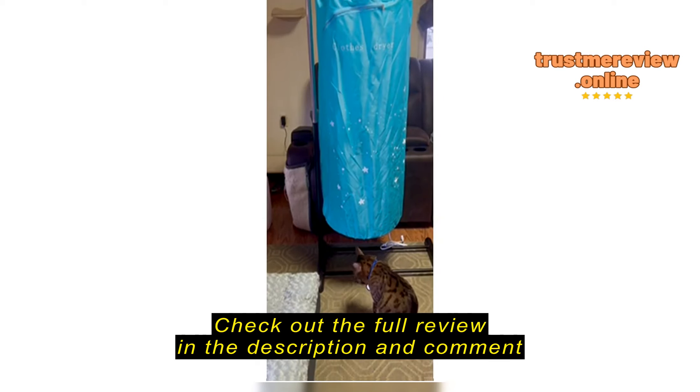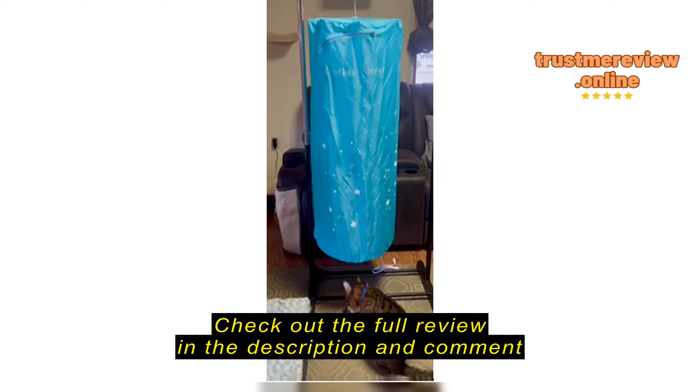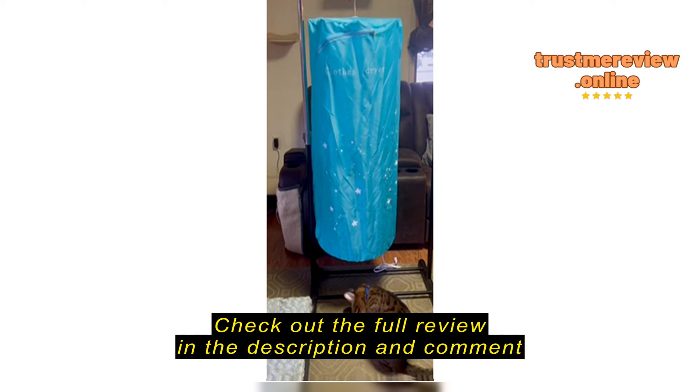I just rearranged everything in my living room to pull this in here so I can show you about this clothes dryer. It's a apartment-sized clothes dryer, which I think is so awesome.